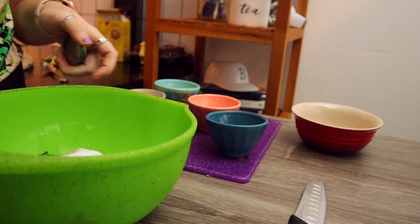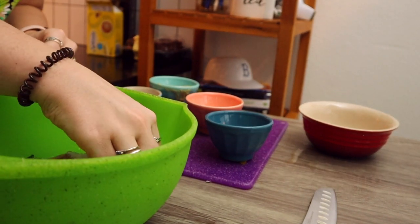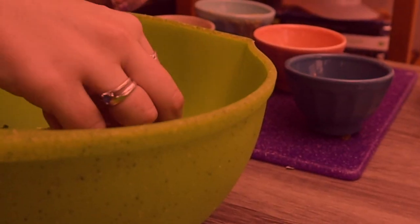Unfortunately there was a little incident with the salt — there was no lid on the salt and the whole container just fell into mine. Disaster, disaster, disaster.